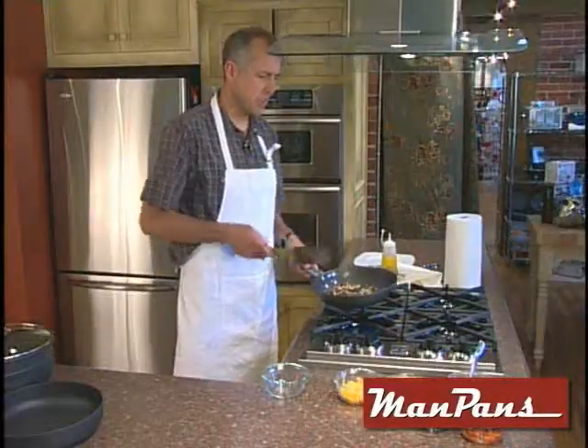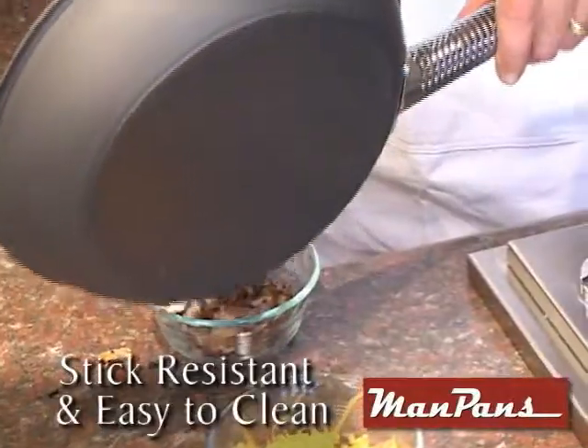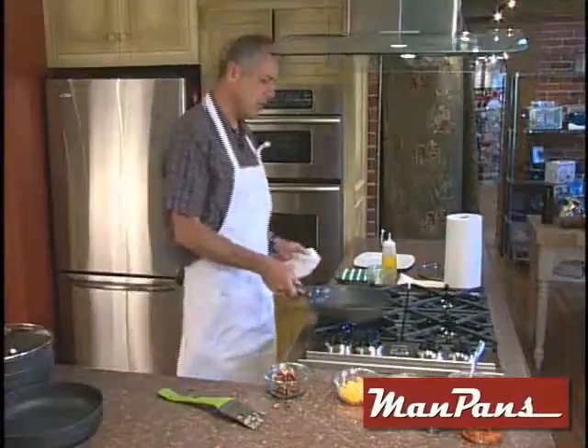Next we're going to take all these goodies that we've fried up already, put them in the bowl and set them aside. These vegetables slide right out — just a real quick wipe out. It just wipes right out. And then we're going to head right to our eggs.